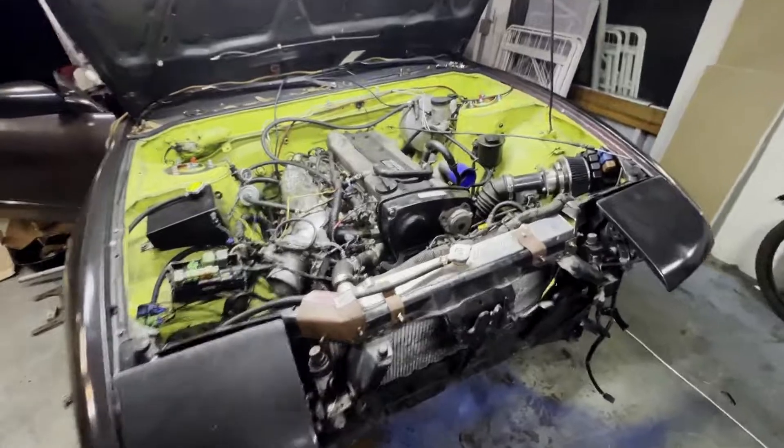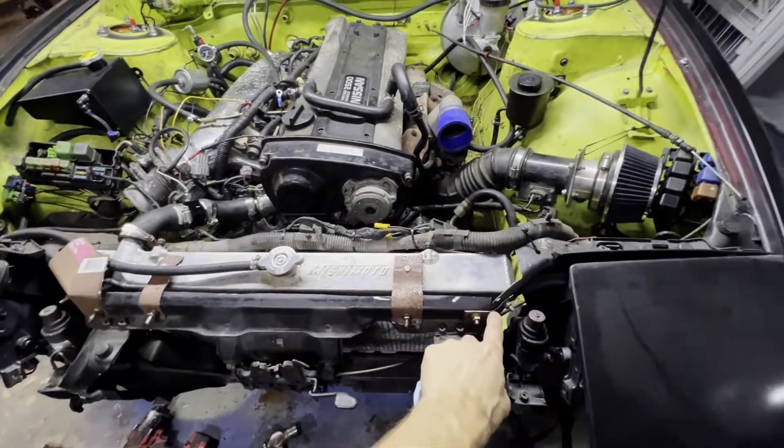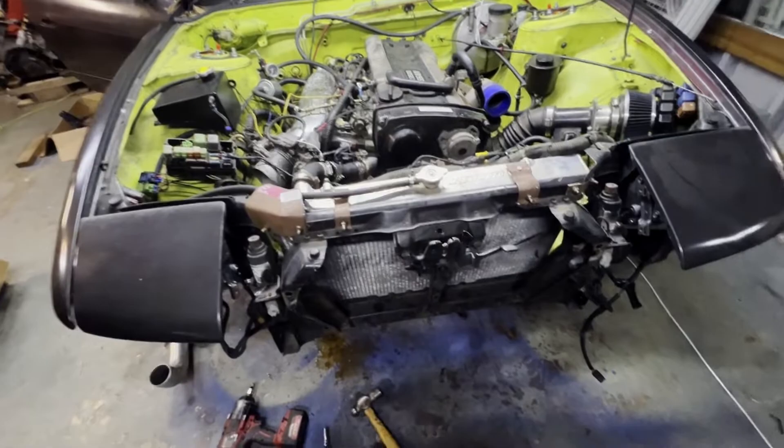Little update - I had to notch the core support, cut it out, and made it removable. These brackets are very ugly, I know - this is not made to be pretty, it's made to be functional. That bolts the core support in and makes it removable.